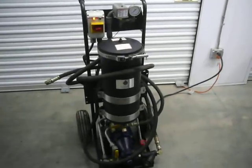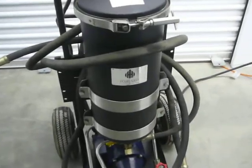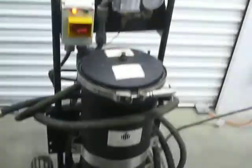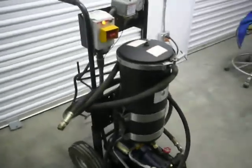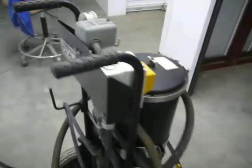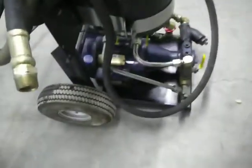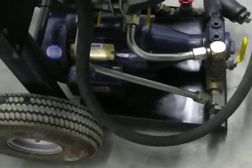Here we have a filtration system made by Harvard Corporation, in excellent condition and very clean — a single canister filter. Model number is 900188. It has a single phase motor, 115 volt — plug it right into a wall outlet.